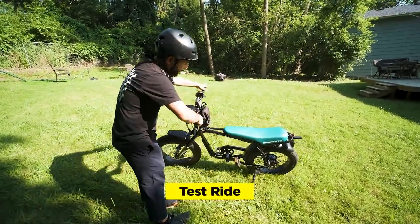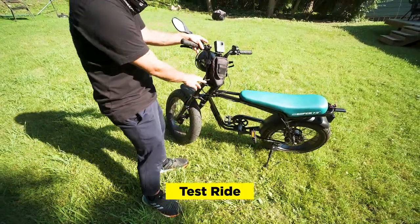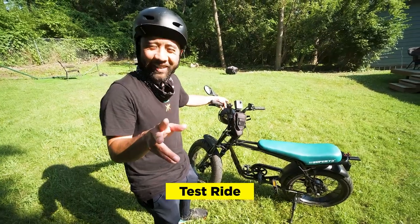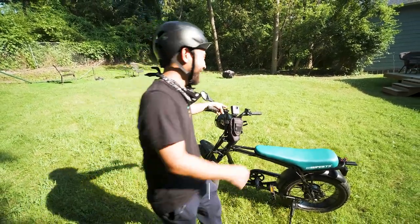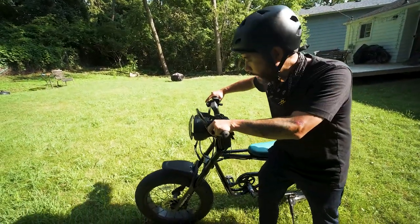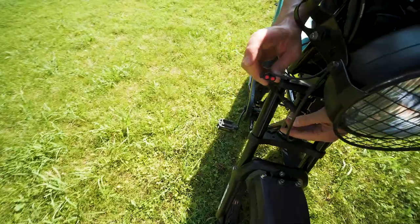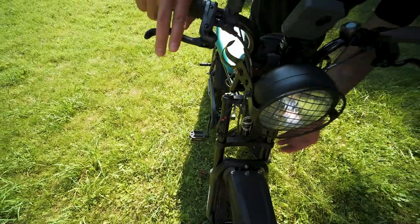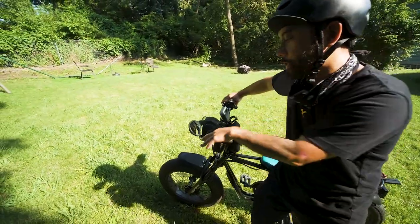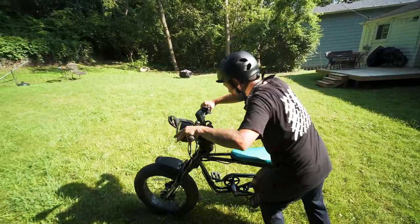We have the Super 73 Air Fork installed and pumped up with air. I put it at 60 PSI because I'm about 130 to 135 pounds. For the Shimano brake system, I put the left side controlling the front brake and the right side controlling the rear, which is more of the bike setup. I basically disabled the brake sensors, mainly because there isn't a place to put them on the Shimano brakes. I didn't really notice a big difference on the brake cutoff. Let's take it out for a ride and see how it feels.